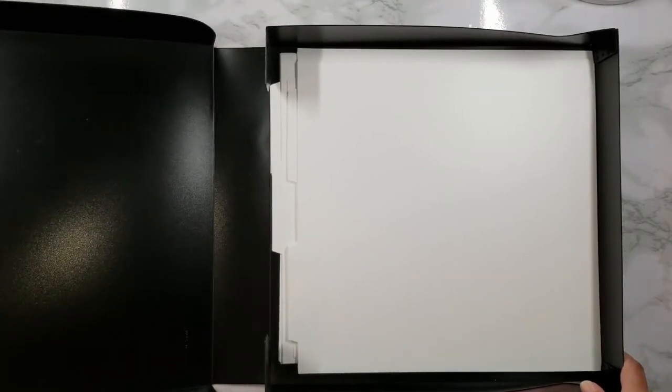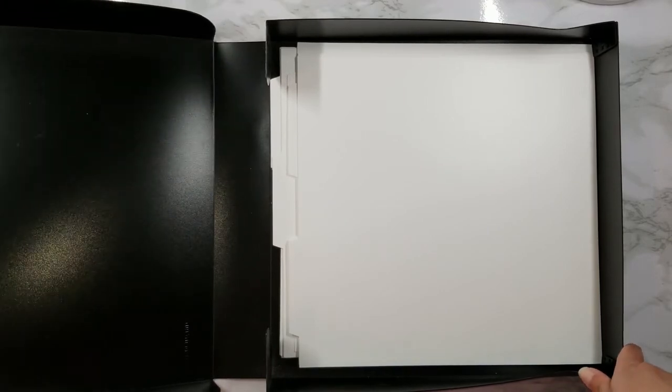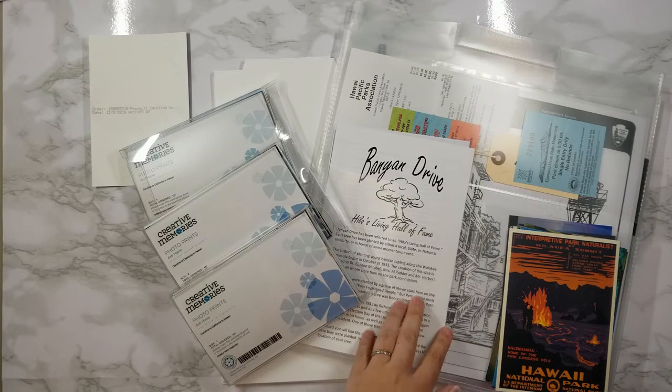Now what do you use this kit for? The kit is used to make scrapbooking easy and speedy. Let me show you how. Before you get started you'll need to gather all of the photos and memorabilia you plan on using with your project.